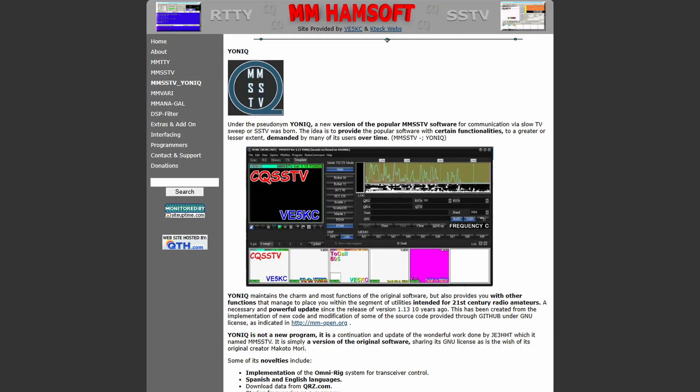I use an application called Yoniq — Y-O-N-I-Q — which is a spin-off of the MMSSTV application. It works in a very similar way and supports all the same modes. Yoniq just has a few extra nice things in it, like being able to choose a particular sound card over what MMSSTV can do. So in terms of how it looks, it looks very similar to MMSSTV.